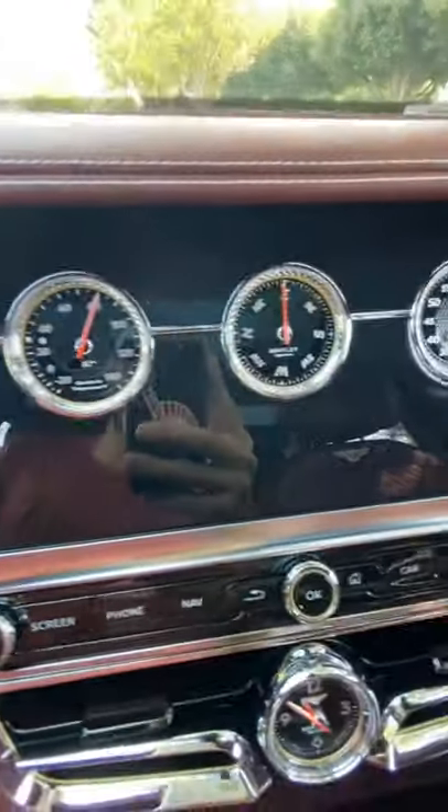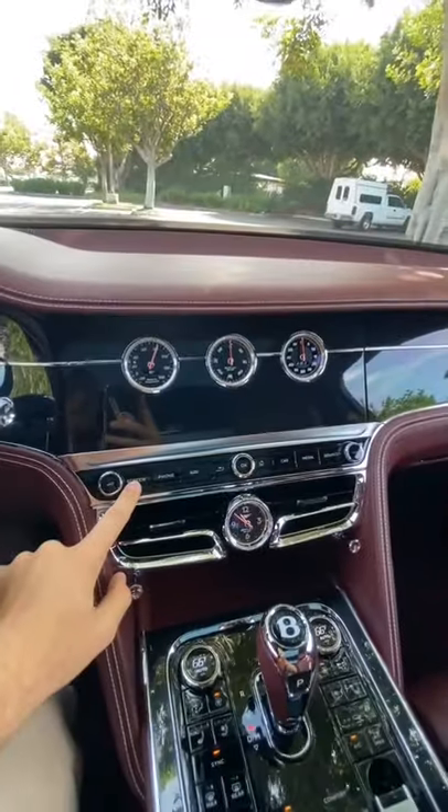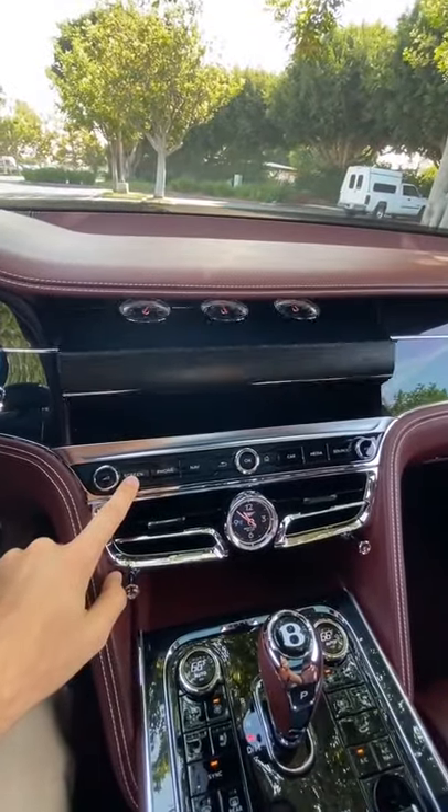On the left you've got outside air temperature, in the middle a compass, and on the right a lap timer. Hold the button and it'll rotate all the way through, giving you that panel one more time.